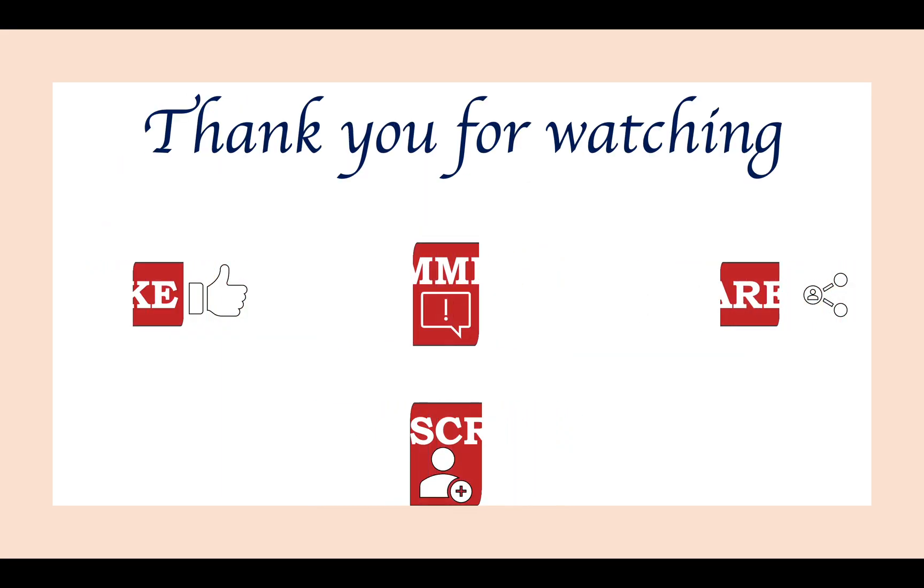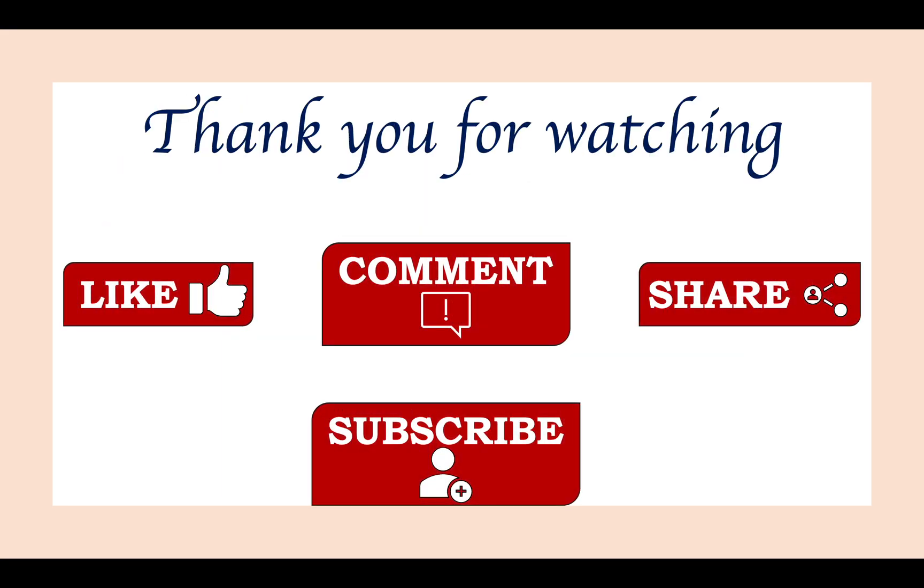That's it about colony PCR. If you liked this video, please don't forget to like, comment, share, and subscribe, and I'll see you all next time.